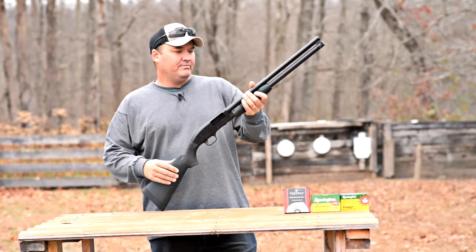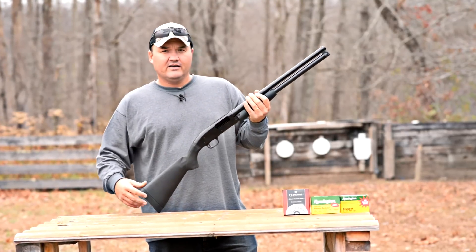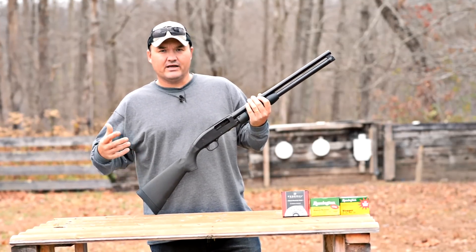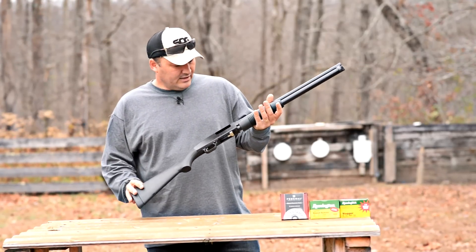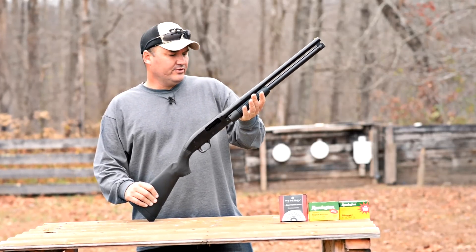Hey guys, Buffalo here. Picked up a Maverick 88 shotgun a couple of weeks ago. I've been running a lot of different ammo through it. I posted a video the other day — I think it was last week — shooting some buckshot into an old kitchen stove that I had out here. Been shooting a little bit of everything through it. I've got about 300 rounds through it.